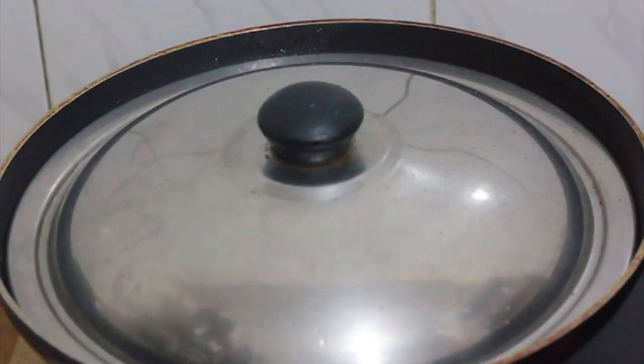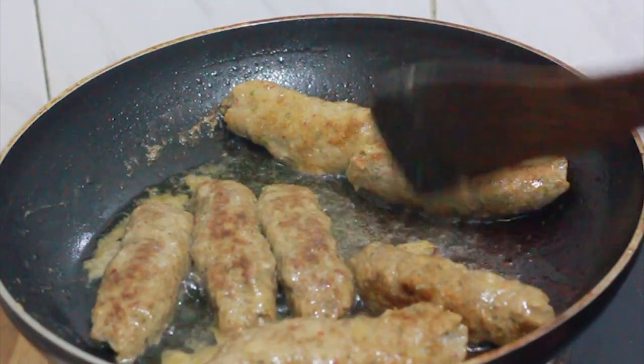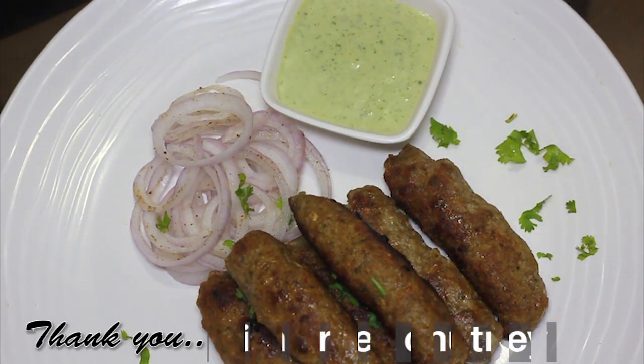The meat is ready to cook. If you like this recipe, please like this video. Thank you for watching.